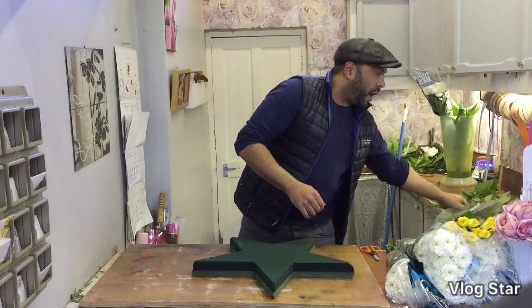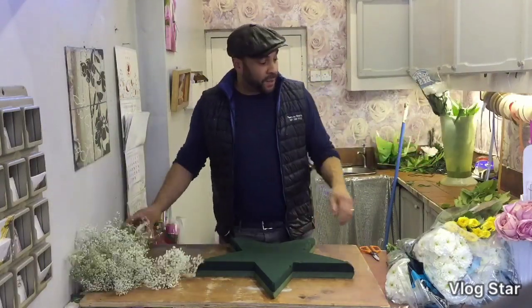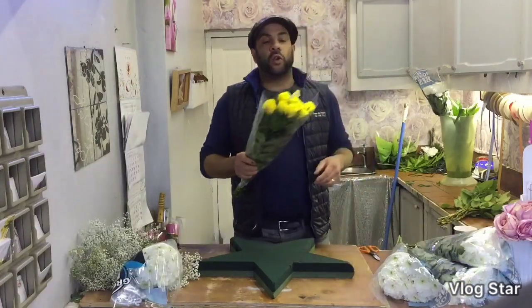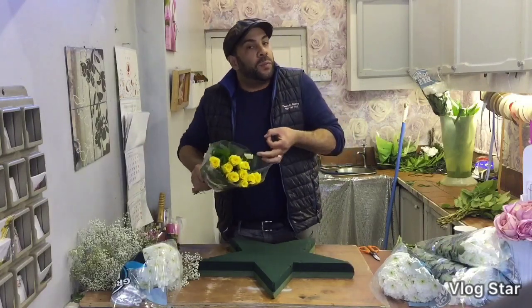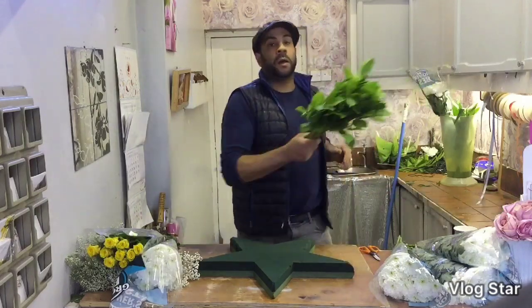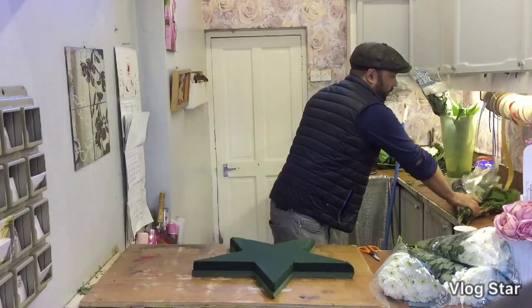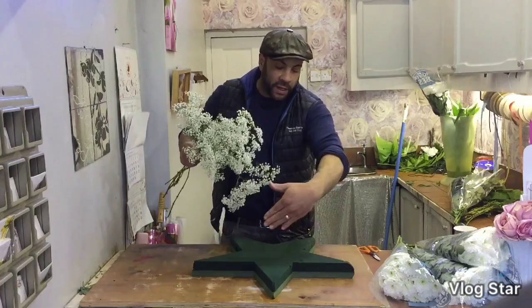For this one today we're going to be using our gypsophilia — however you want to say it — we've got some double croissants, we've got some yellow Kenyan roses. Kenyan roses tend to have a smaller head on them and they work a little bit nicer on a smaller arrangement like this, because a big head takes up too much space. And we have some salal foliage.